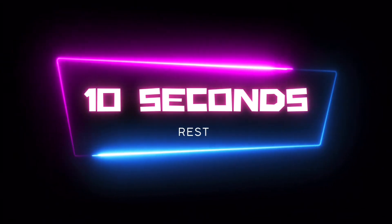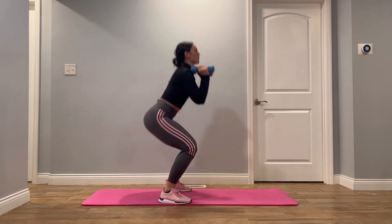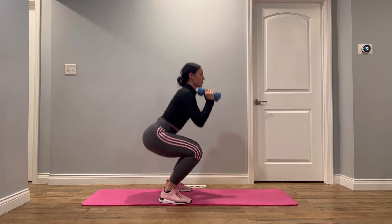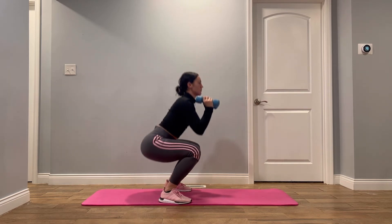Next exercise is going to be squats. You're going to stand with your feet a little wider than your hips, your feet should be pointed out. Begin by bending your knees until they are parallel with the floor. Push back up by driving through your heels and repeat.